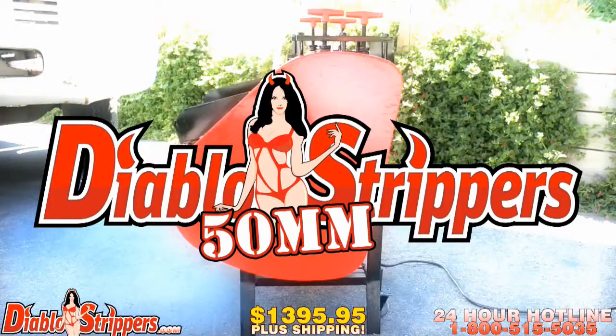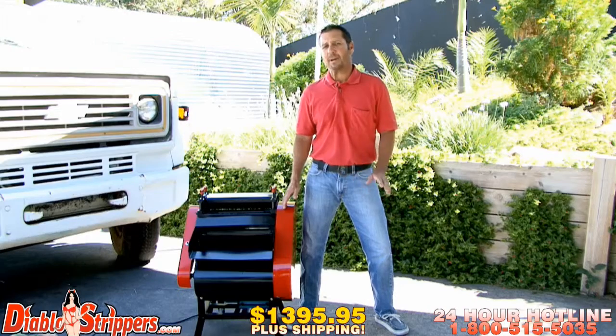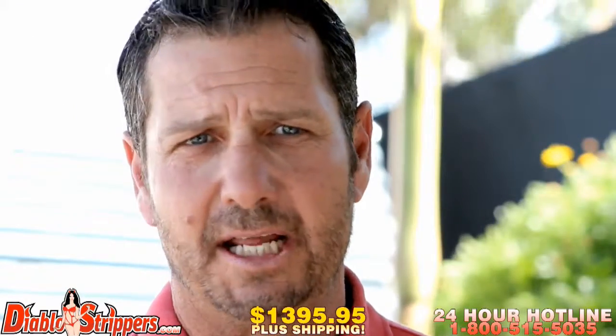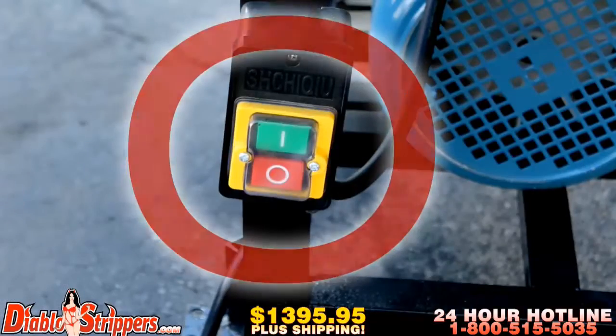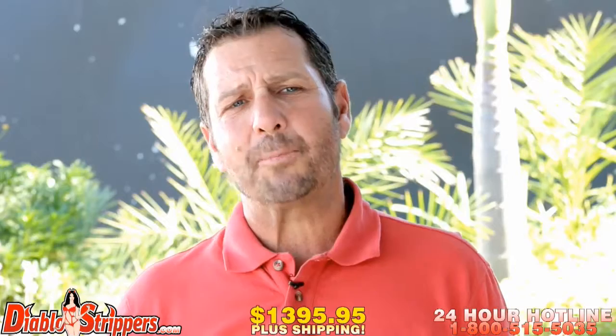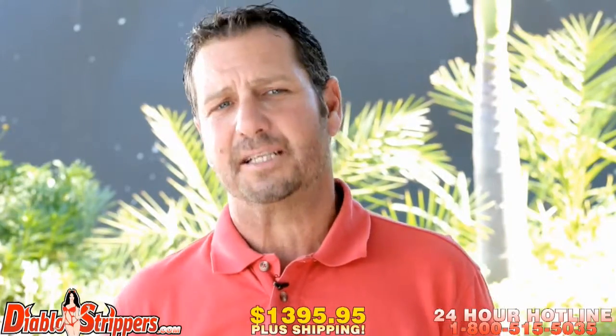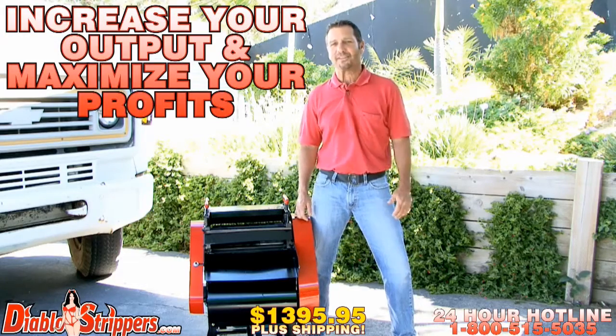As always, the Diablo 2 wire cutter should be placed in a sturdy location, having plenty of space for your wires and cables to pass through with ease. Go ahead and plug the machine in — now you're ready to turn it on. You'll see an on and off switch located here. Remember, safety is always first when using this machine. Diablo strippers are the most powerful and productive copper and wire strippers on the market today. The Diablo 2 is designed to increase your output and maximize those profits.